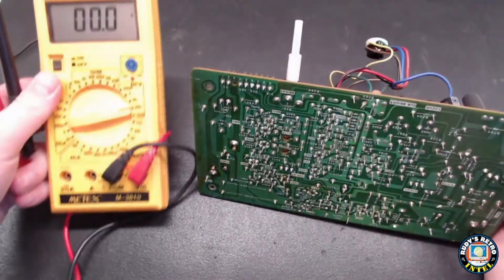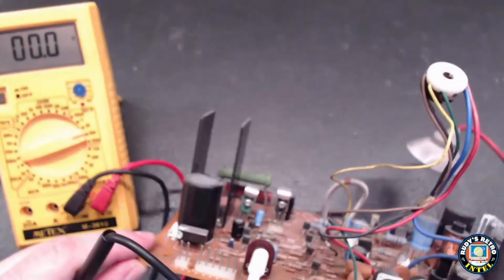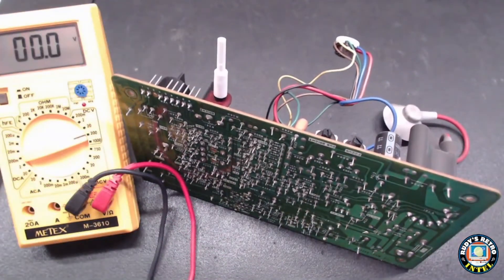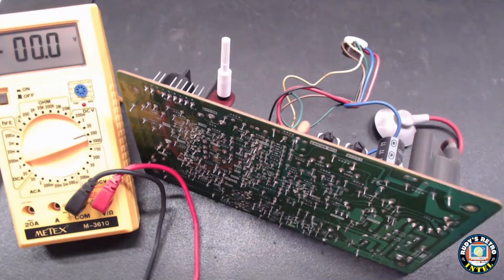Before I start, I always make sure I look at one of the highest-voltage-rated capacitors, take my multimeter set to the highest setting, and measure that capacitor just to double-check it has actually been discharged. Here we're showing zero volts, so it's safe to proceed.